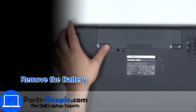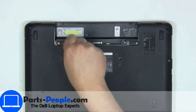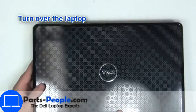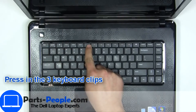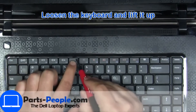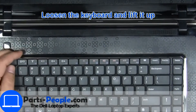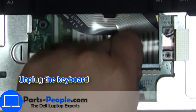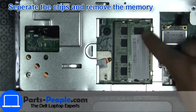Slide tabs outward to unlock and remove the battery. Now unscrew and disconnect the keyboard. Then separate the clips and remove the memory.